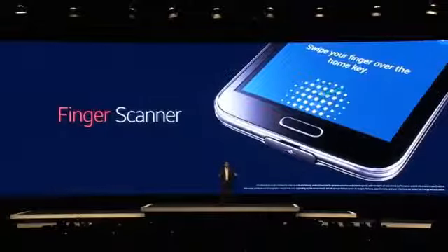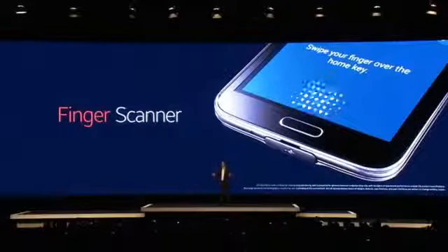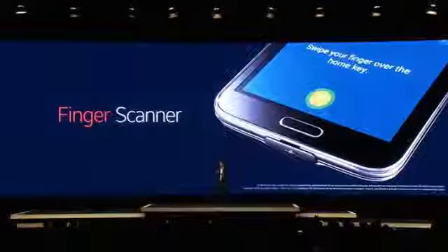The key is right here. Finger scanner uses your fingerprint as the ultimate password to validate your identity. It is encrypted on your device and never shared. All it takes is a simple swipe of your finger to make secure payments.